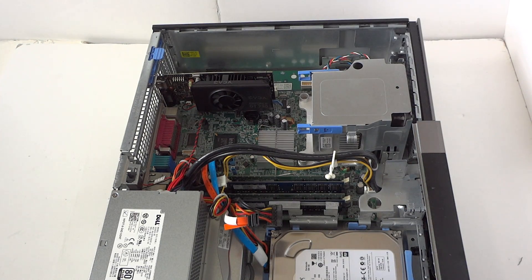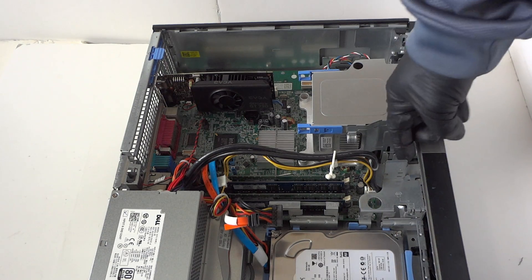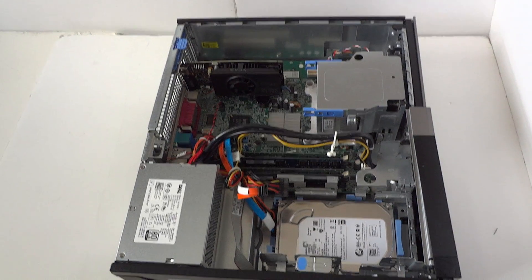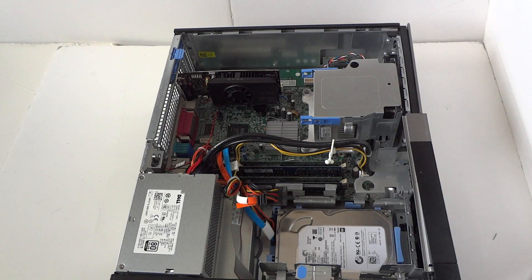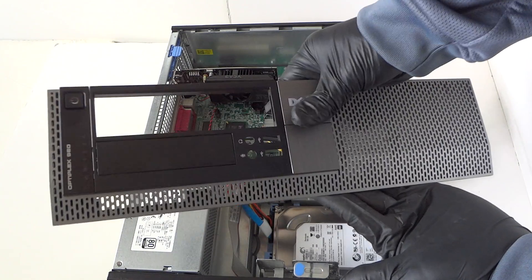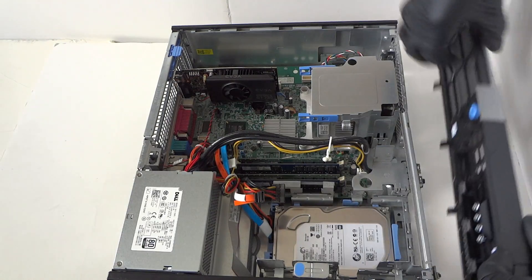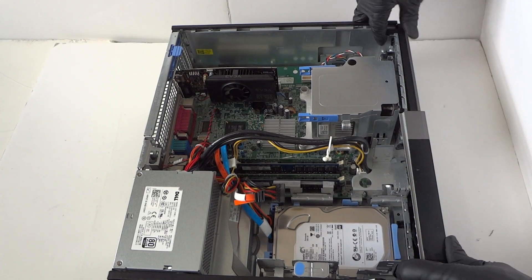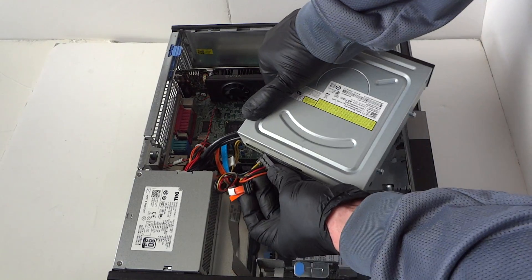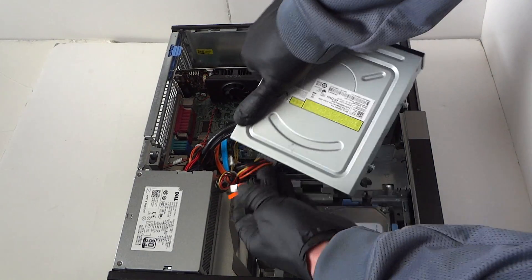Now we're going to put back the optical drive that we upgraded and I'll show the front cover bezel — the disassembly and teardown will be a separate video. This is the DT Optiplex 960. To reinstall the optical drive, connect back the SATA and power cable.